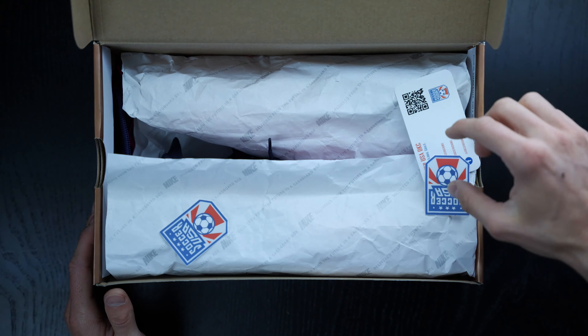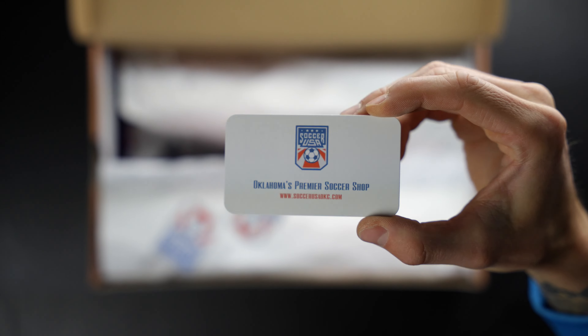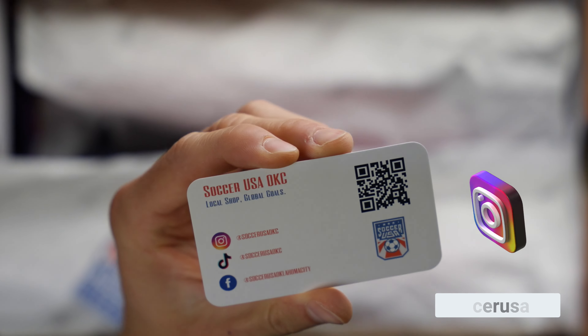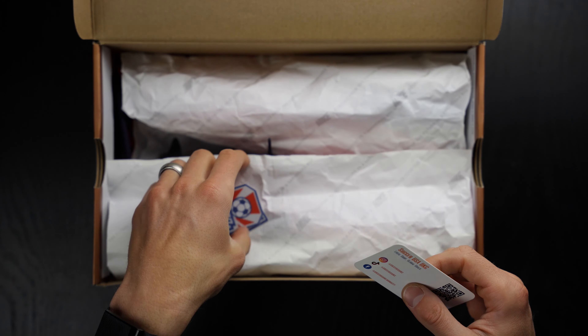That's your Soccer USA logo — Oklahoma's premier soccer shop. There's that QR code as well. Freeze this image, get your phone out, do the QR code, check out the Instagram page and everything. They've got so much crazy stock. Thank you again to Soccer USA OKC — these boots are insane, thank you very much. I appreciate you guys.